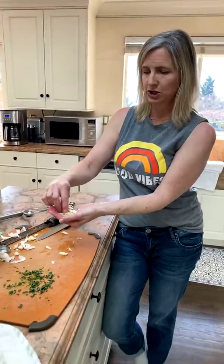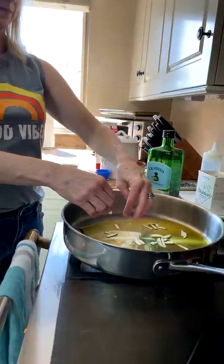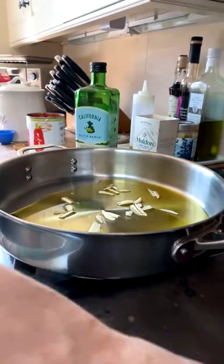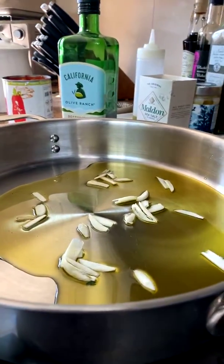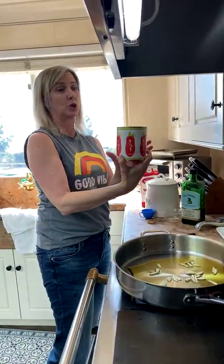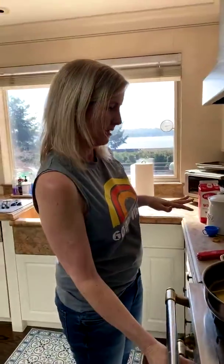About two cloves of garlic — scatter them in, turn the stove on, and the garlic will cook down and the flavor will mellow. I love the San Marzano brand — Cento is also really good, highly recommend both. We're going to let this go, and as soon as it starts bubbling and the garlic starts jumping around, that means the garlic has infused the oil with flavor, then we'll add the tomatoes and bring it to a simmer.